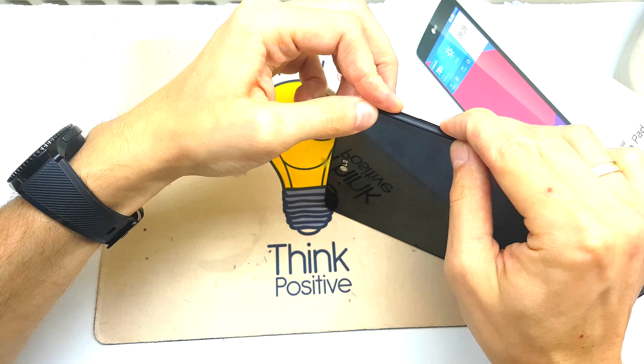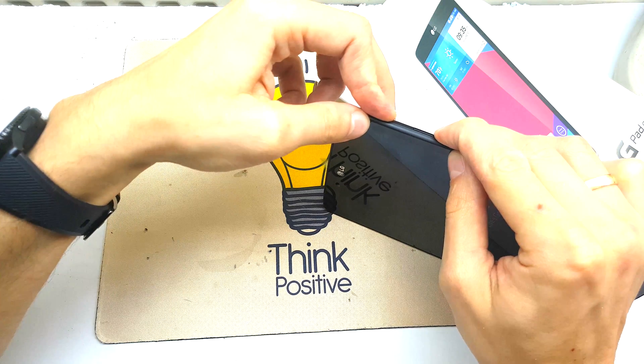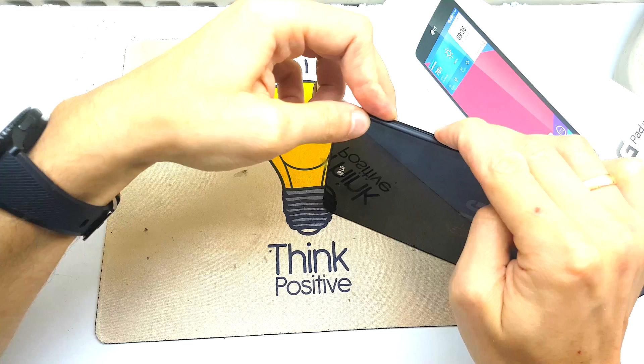Volume down, power — when the LG logo appears, release, then put the key one more time.